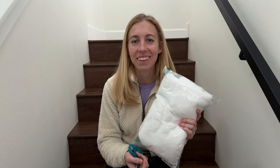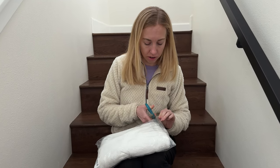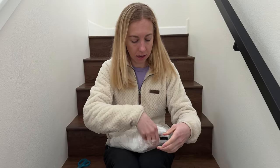Let's try this balaclava on together for the first time. I bought this so that I have something warm to wear when I'm playing in the snow with the dogs. It looks super fuzzy and warm, so let's see how it fits.